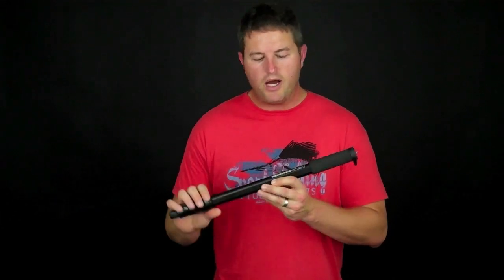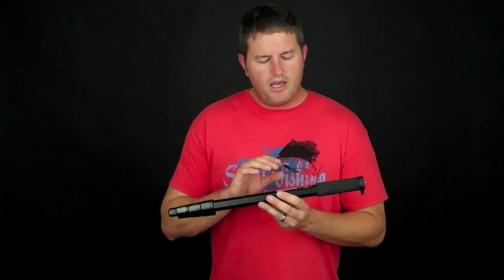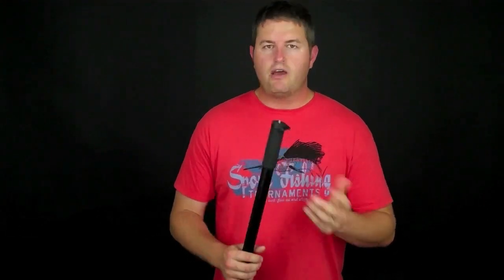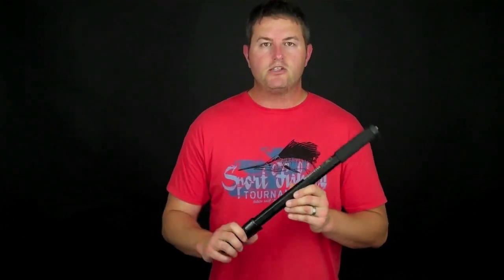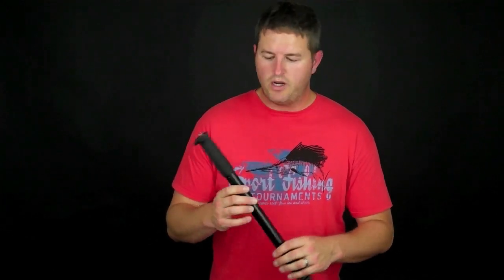A tripod isn't always feasible to carry with you, and that's why we have these. This is called a monopod. It's made by Manfrotto — however you want to pronounce it. I picked this one up for about $35. Definitely not the most expensive, but certainly not the cheapest either. You can get these for as little as $15 or $20.